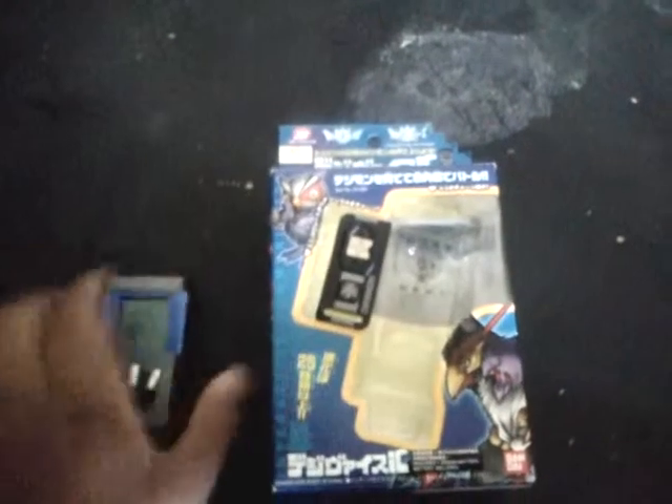So before I get into actually showing this, I'm going to do something I haven't done in my videos yet — I'm going to look at the box and what it comes with. First and foremost, it comes with this data chip. Now Falcomon is a bird type Digimon, so it's going to give me a bird type data chip. I'll show you how to use that later.